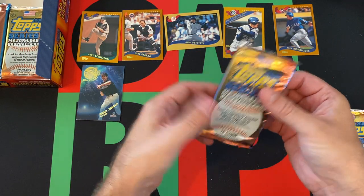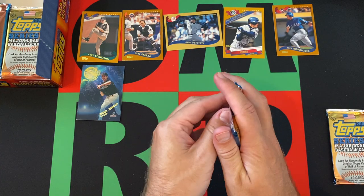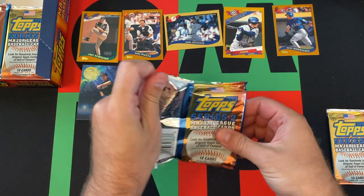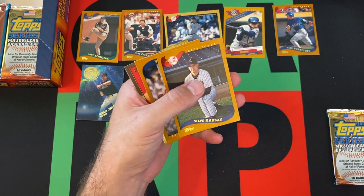Come back next week and we'll do another stack of packs. Hopefully those don't stick — I really don't know, it's weird. But come back every day too for more videos. I've got videos posted every day, multiples sometimes.